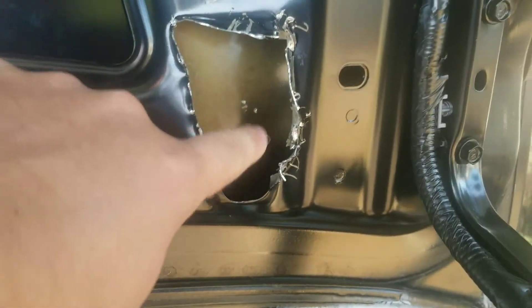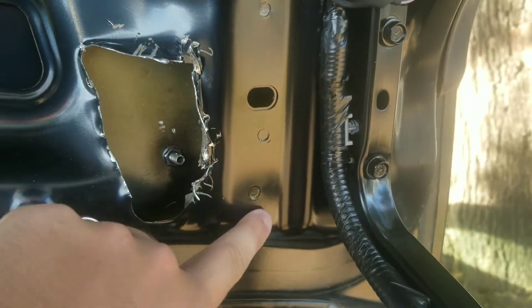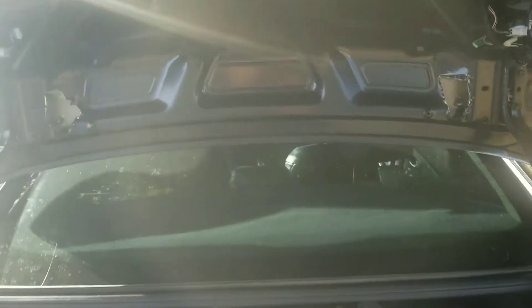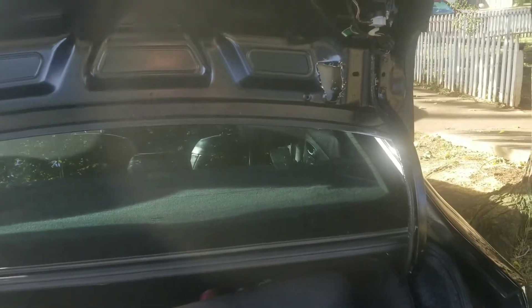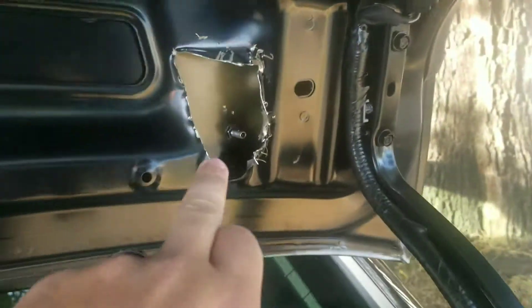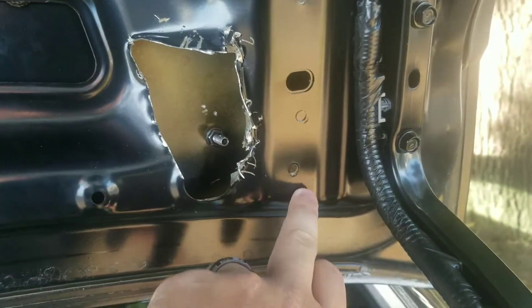It was a pretty rough job but I got the bolts in on both sides. There are bolts on each side — eight bolts in total. I only had to cut one hole, though I accidentally cut two on this side that I didn't need. I just needed the one, and I didn't have to do that on the other side.